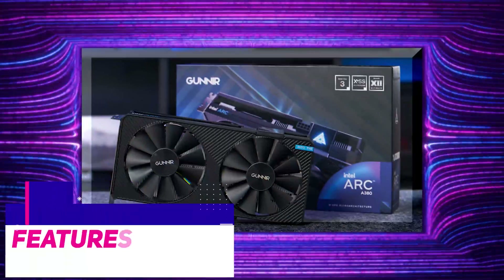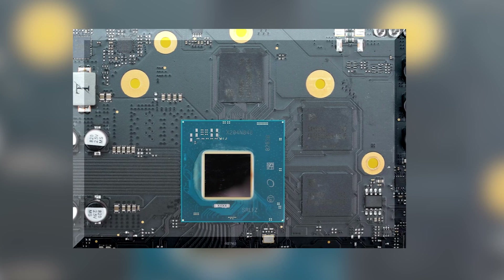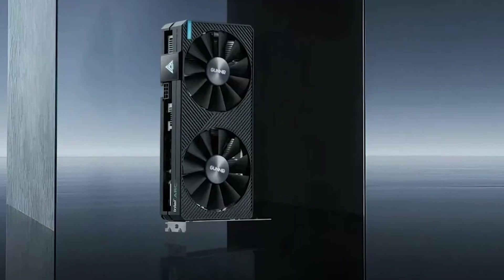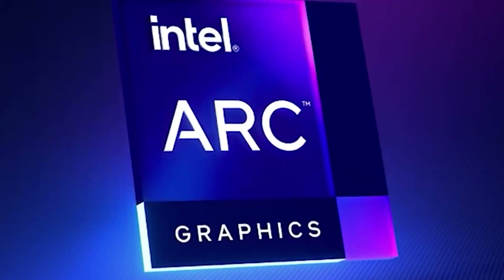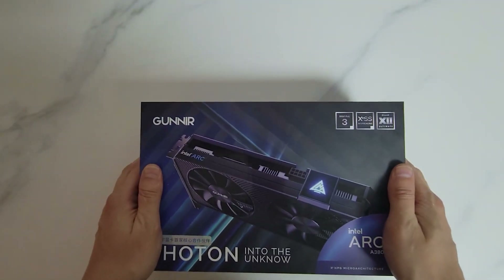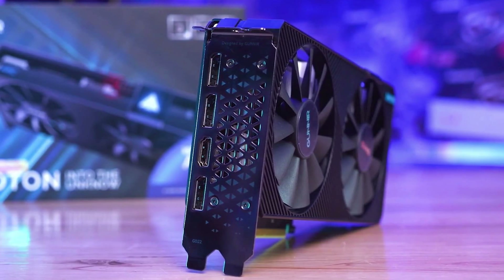The DG2-128 die of the Intel Arc A380 GPU is built on TSMC's N6 manufacturing process. This die is 157 square millimeters and consists of 7.2 billion transistors. The core configuration features 1024 cores operating at speeds of up to 2GHz, 64 TMUs, and 32 ROPs.